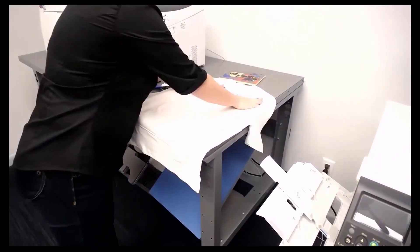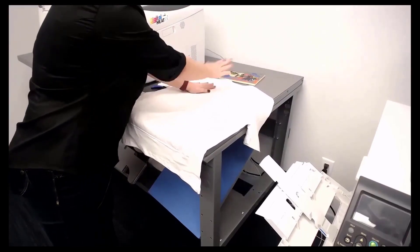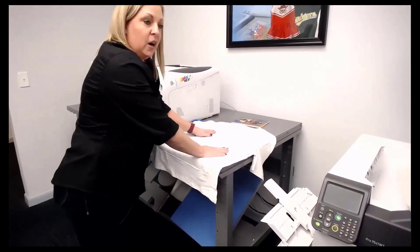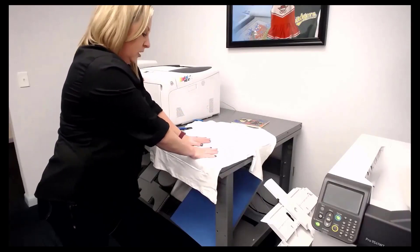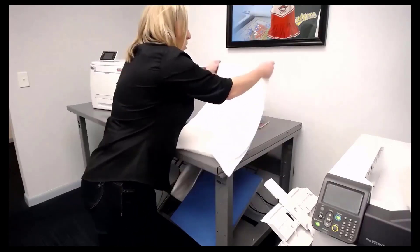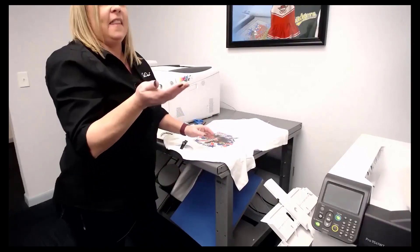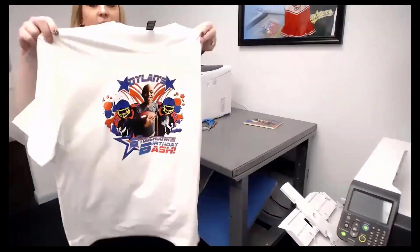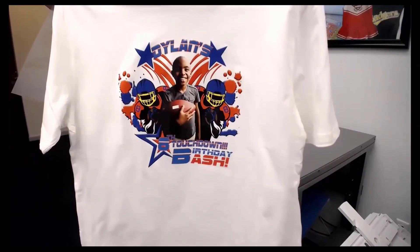If I were in production with this printer, I would do all of my marrying steps first — get all those out of the way. I'd place the transfer on and just throw it aside, because it needs to be cold. Once I'm two or three in, the first one is cold and I can start peeling, then throw them all in for the finishing step. And if you're still using vinyl, you should be crying right now — because there was no weeding with that.